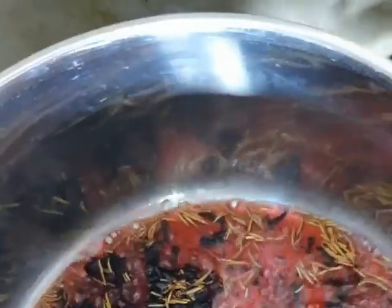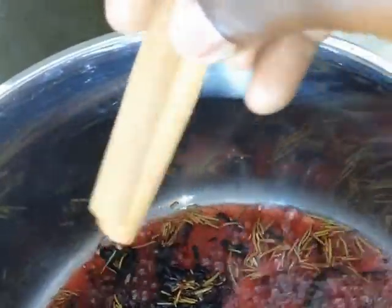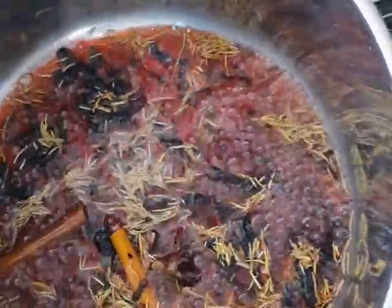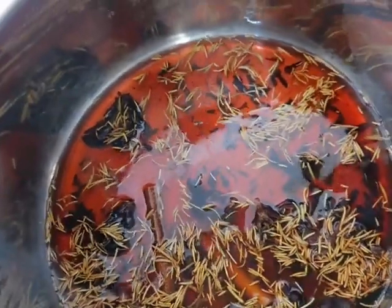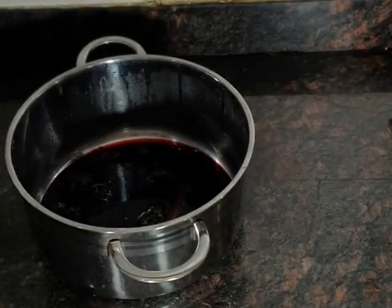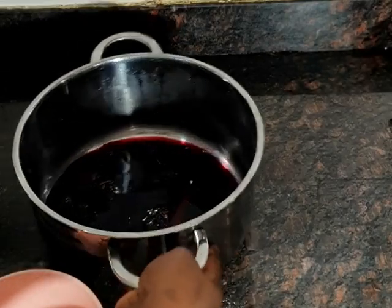After adding all the ingredients, I turned off the cooker and left it overnight. Before I started sieving, I had to filter it and put it inside my spray bottle. The cooker is off now, so I'm going to cover it and allow it to cool overnight. Now I want to strain it.